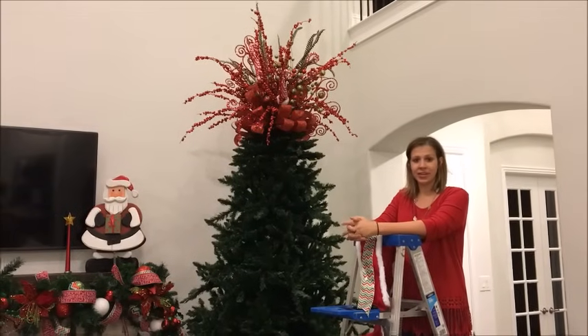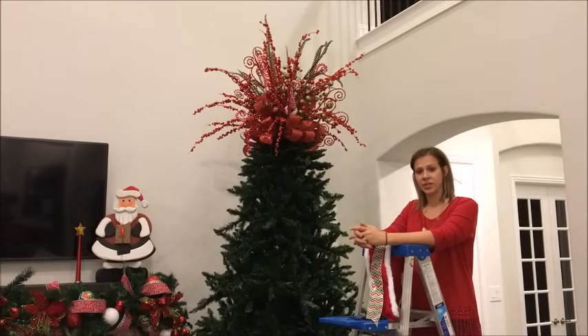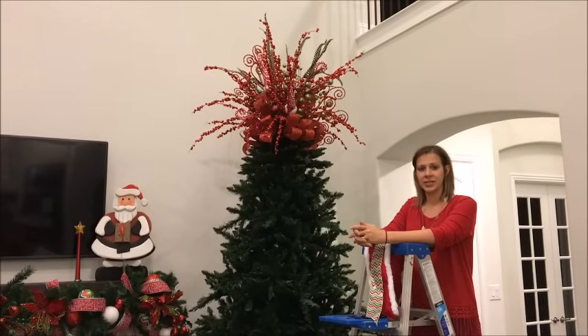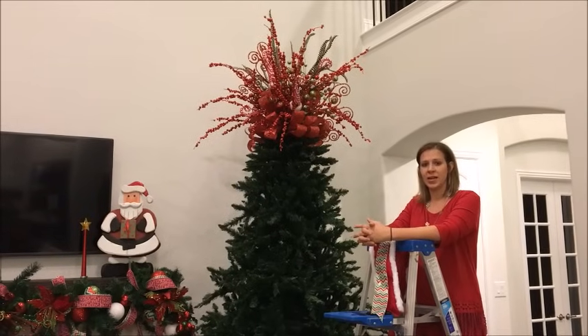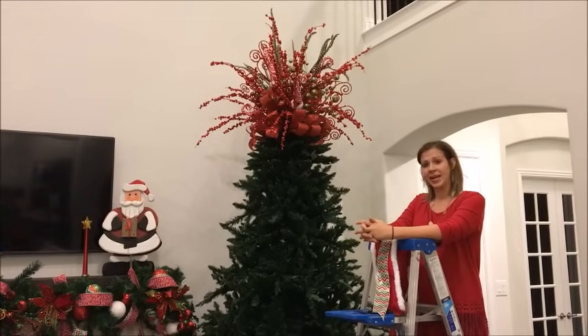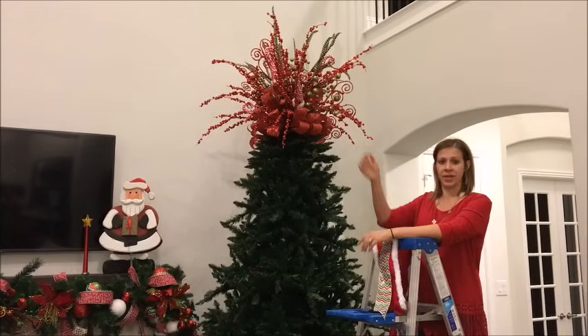Welcome to all of you just joining us. You are coming in at part two of our tree decorating tutorial, where we are going to be discussing some tips and tricks on working with ribbon. You can always go back and catch part one, which is creating the spray topper that you see here.